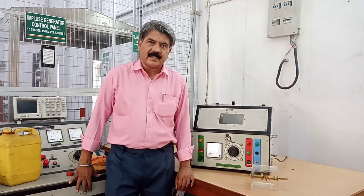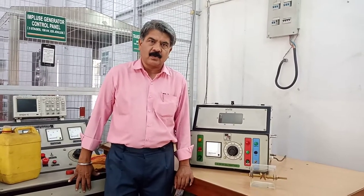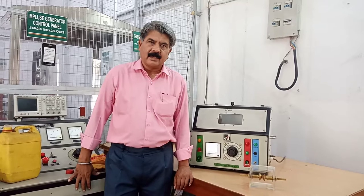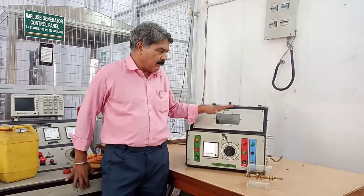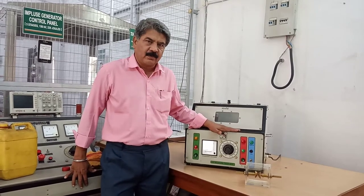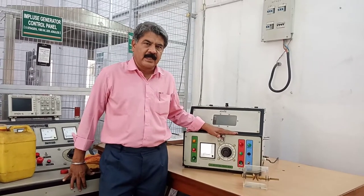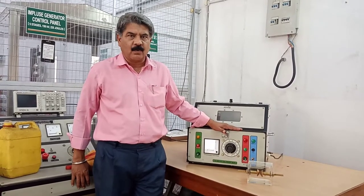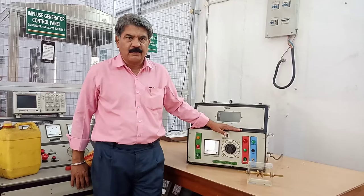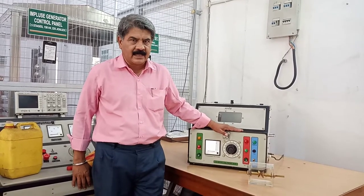Dielectric strength is equal to breakdown voltage divided by distance between the electrodes. In today's experiment, we are finding the breakdown voltage of the transformer oil. Once we get the breakdown voltage and the gap spacing between the electrodes, we can find out its dielectric strength.